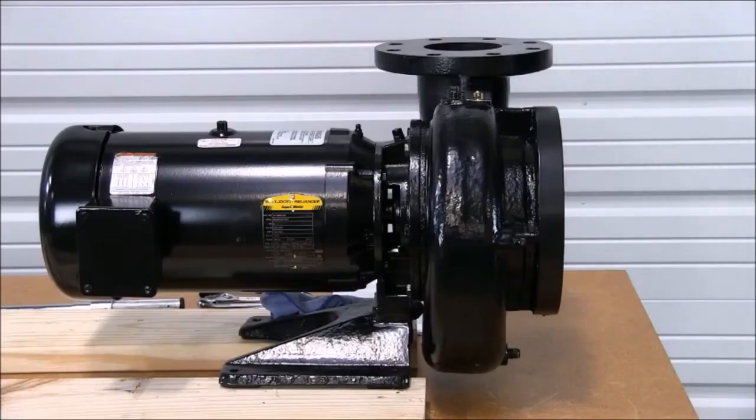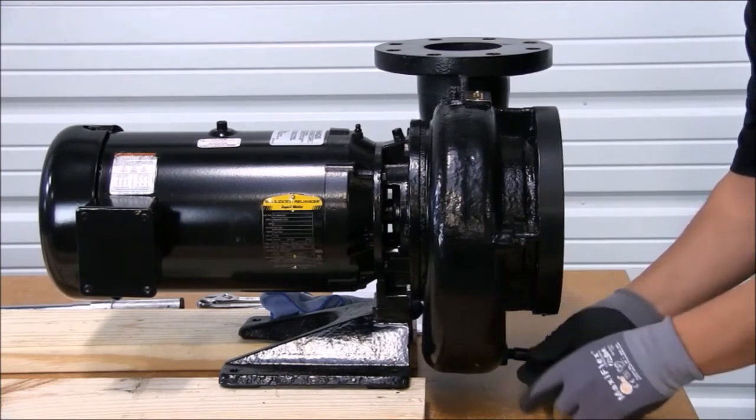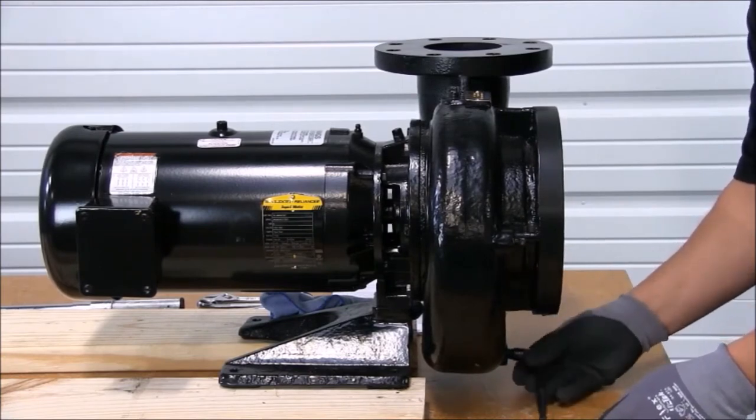Once power to the motor has been locked out, we can then close the discharge and suction valves to the pump. Once the valves have been closed, it is time to drain the pump. We drain the pump at the plug at the lowest point.